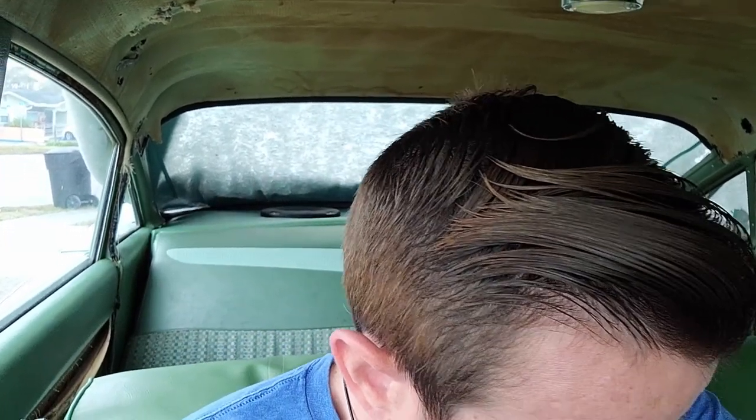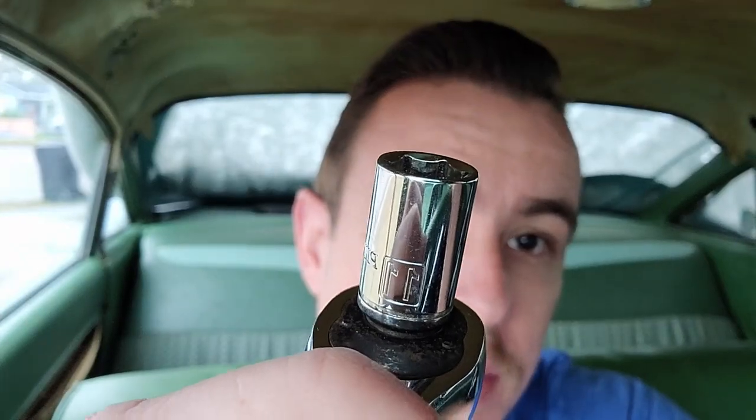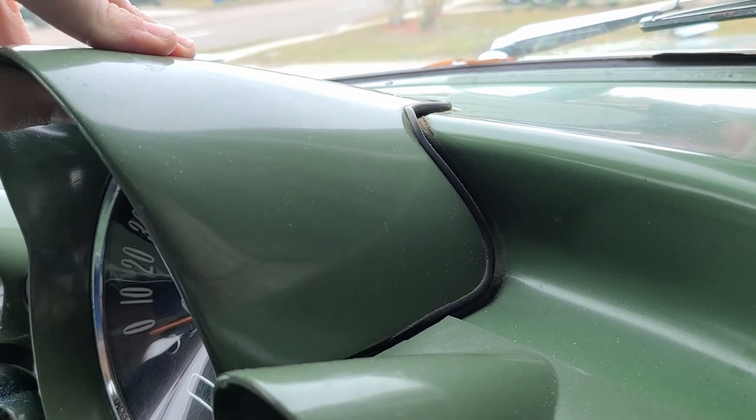The last thing holding the speedo in is one nut at top dead center - 5/16ths. Used a 5/16ths wrench and it worked perfectly. While under there, disconnected the speedometer cable itself - there's a threaded outer collar you unscrew from the back of the speedometer, and the inner cable has a square peg that just slides in. Pulled that away, so it's now disconnected.